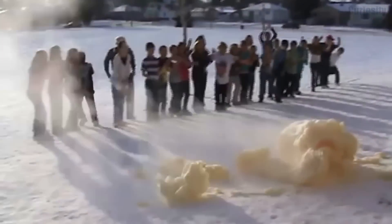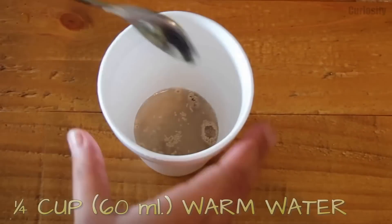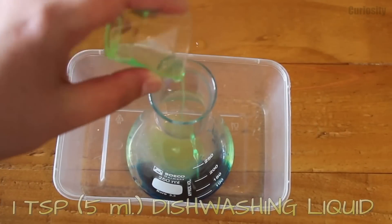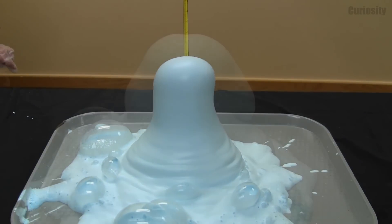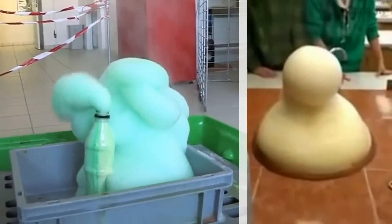To create an explosive elephant's toothpaste, prepare a solution of dried yeast and warm water, as well as a solution of food coloring, dishwashing liquid, and hydrogen peroxide. When you mix these two solutions, an incredible exothermic reaction will take place.